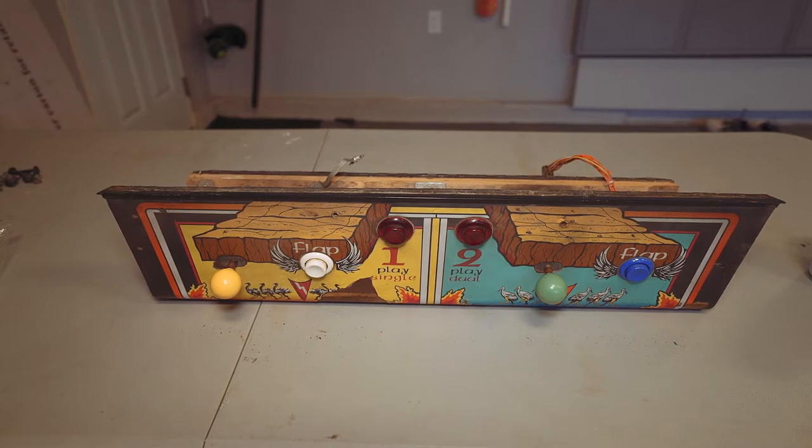Hello everyone, welcome back to part three of my Joust restore. One thing I'm learning is easier restores always seem to take longer than expected. I didn't want this to be a three-part video but it spilled over. This will definitely be the last part — I just have to rebuild the control panel and do the stenciling. Those are the last two things and the machine is done.